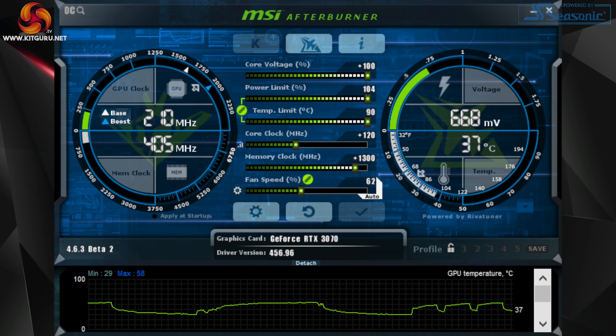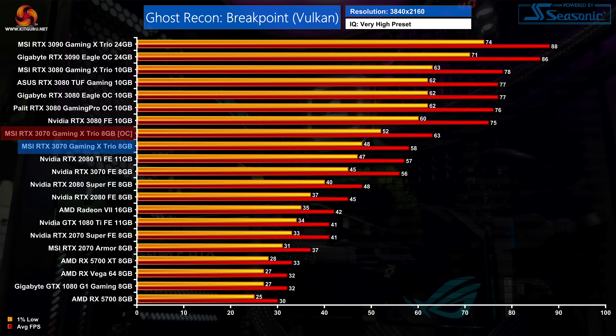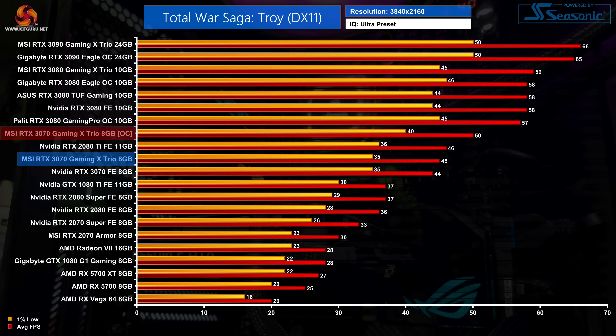We also tried manual overclocking and saw some decent results. MSI lets users bump the power limit up to 104%, which is another 14 watts or so, and we were able to add 120 MHz to the GPU core and 1300 MHz to the Samsung G6 memory, bringing total memory speeds up to 16.6 gigabits per second. In Gears 5, this overclock netted an extra 8% or 5 fps on average; Ghost Recon Breakpoint saw an extra 9% average frame rate; and best of all was an 11% boost in Total War Saga: Troy. At this point the RTX 3070 seems to overclock better than any 3080 we have tested.